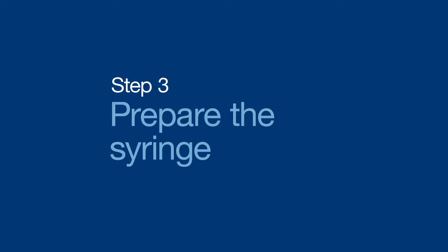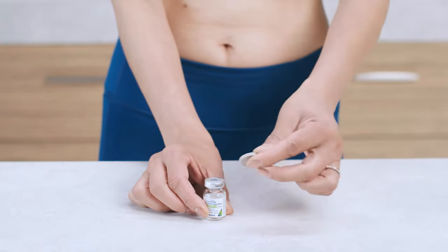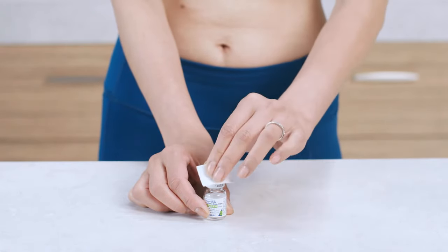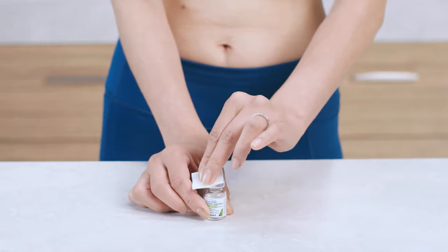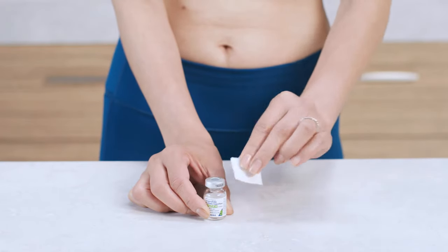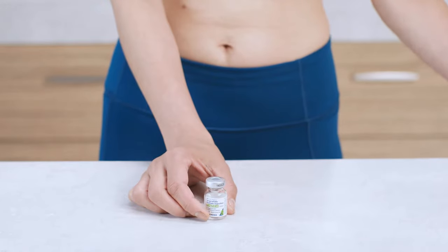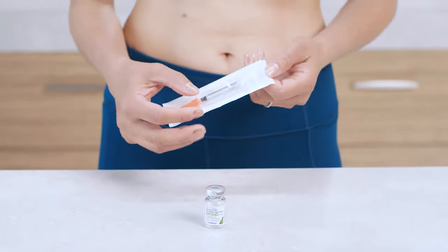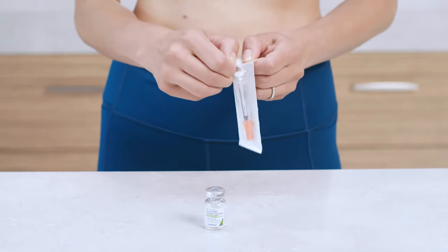Your next step is to prepare the syringe. If you're using the vial for the first time, remove the cap and wipe the top of the vial with an alcohol swab. Just remember to do this every time you reuse a vial. Also, if the solution isn't clear or you see any particles floating around, don't use it and call your healthcare provider right away for next steps.